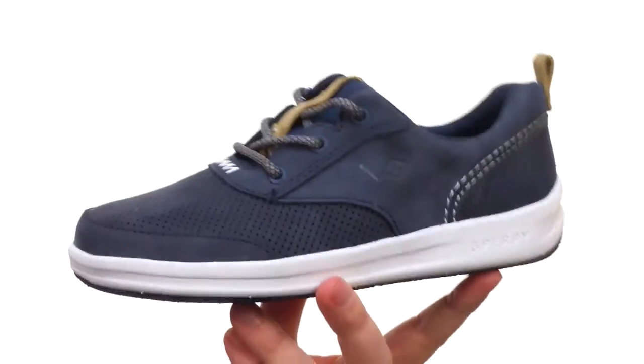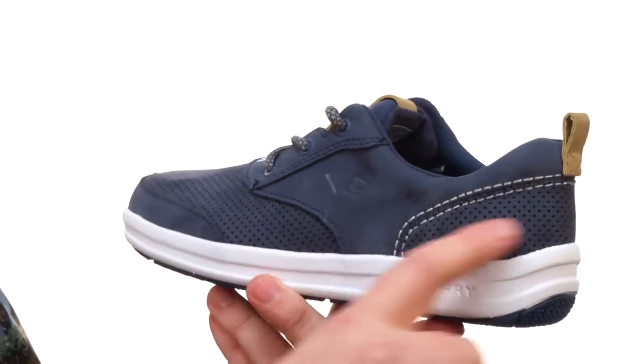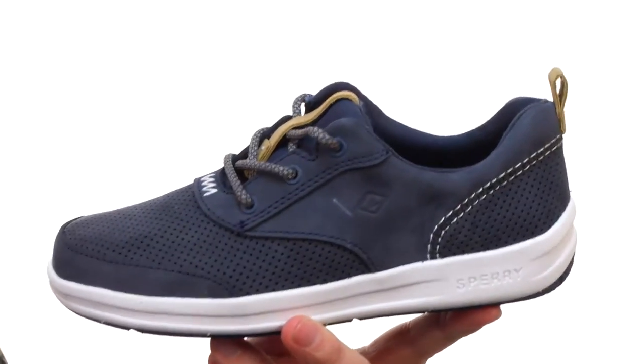Hey, how's it going guys? My name is Joe and this is the Gamefish CVO from Sperry Kids. These shoes have a very lightweight design. They're made with durable leather with perforated panels throughout, making sure these shoes are staying breathable.